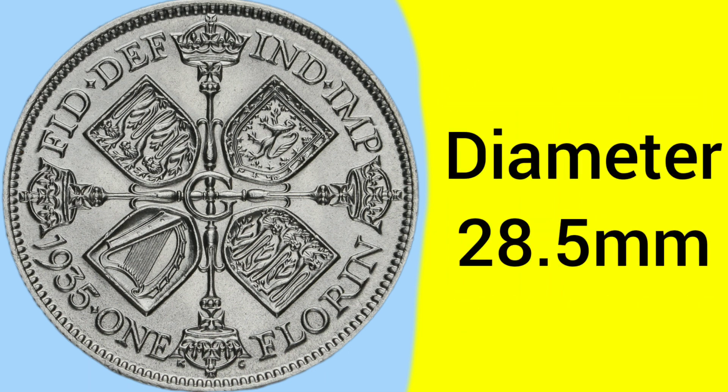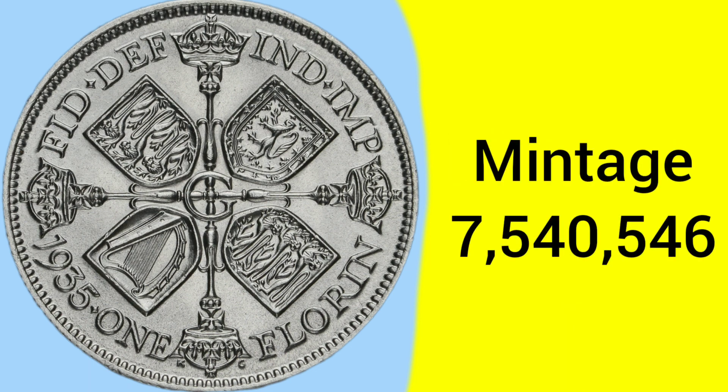The diameter of this coin is 28.5 millimeters, so again, it's a fairly large coin. And the mintage of the 1935 Florin is 7,540,546, which is sort of average. Not too rare, but not too common.